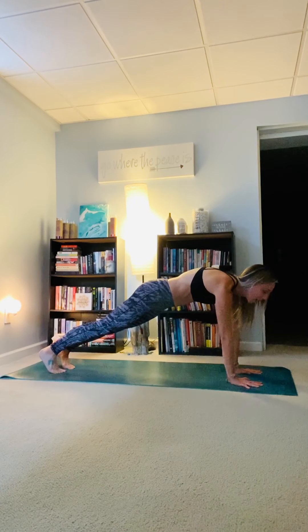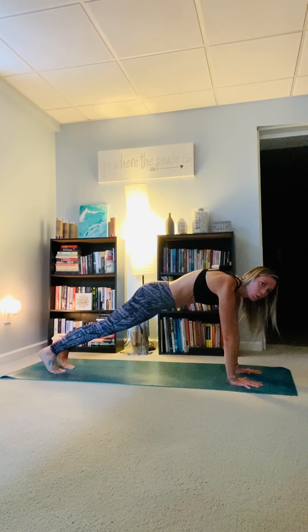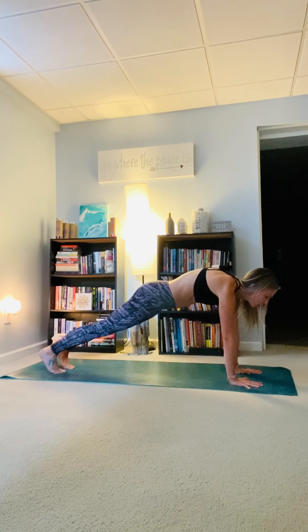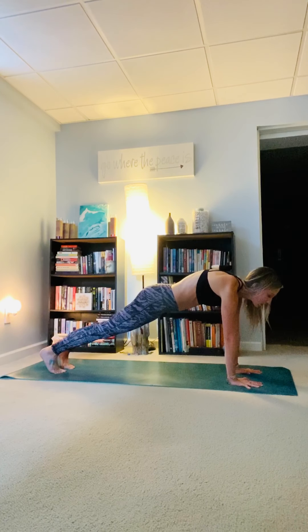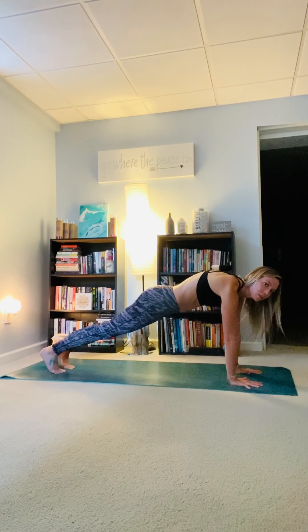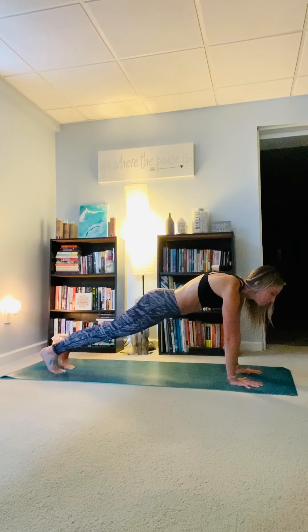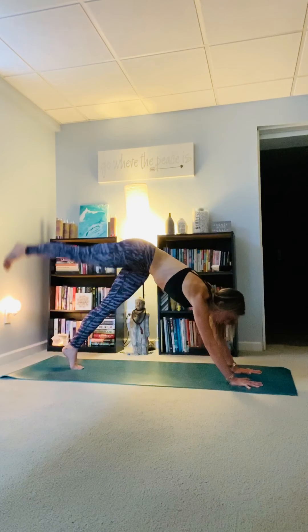Oftentimes we have difficulty breathing and anchoring into the moment because we're trying to change it. Can you allow yourself to be here, comfortable without change? Can you be here comfortable with change? Know yourself, know how your body moves and how your mind works. You want to get out of high plank as quickly as possible — can you challenge yourself to be here for two more breaths? Take a big inhale to expand; with your exhale, feel the hands rooted to the earth, feel the toes connected to the mat. Take a big breath in and with the exhale push into downward facing dog.